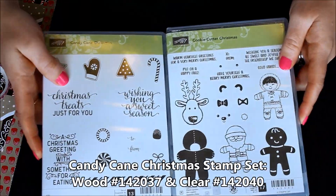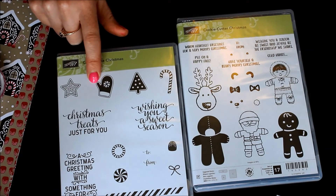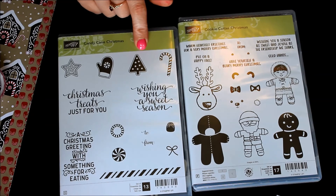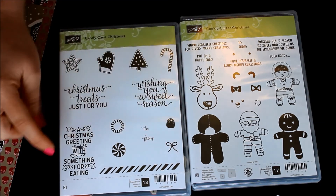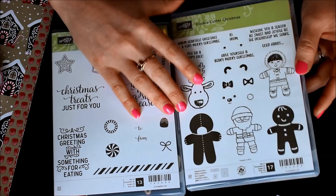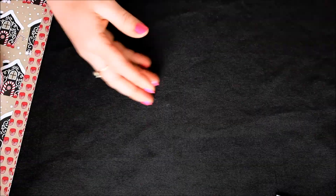Then two stamp sets are these two here. This awesome stamp set has your gumdrop, your peppermint and candies, your star, your oven mitt or mitten, your little tree, and the candy cane — all the same images you see throughout the designer series paper. Then you have that fabulous little line for backgrounds, a little 'to and from' for tags, a little bow, and of course these amazing greetings in a beautiful scrolly font. Then you have the fabulous Cookie Cutter Christmas stamp set with the little gingerbread man, and there's a coordinating punch to punch him out.